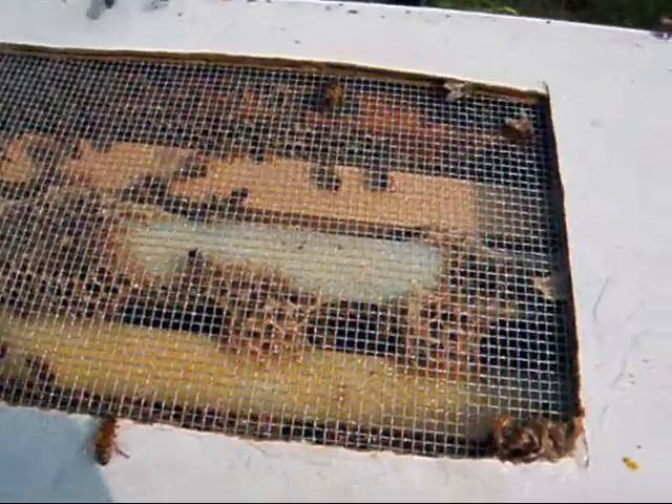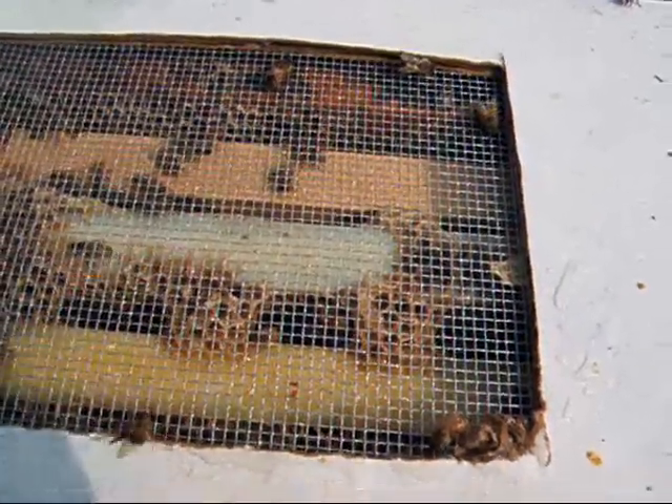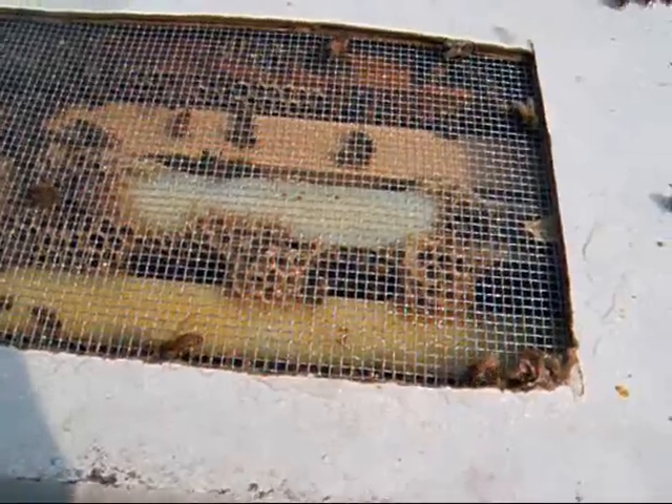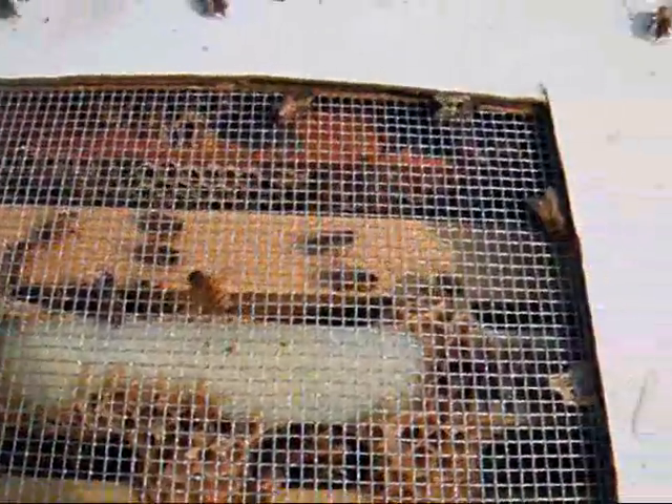The nuc — I noticed it's probably been established a little longer than the other one because there is a lot of burr comb. They've already glued these frames together, so I'm probably going to have to use my tool to separate these. This is going to be the more difficult of the two, I'm guessing. I can see burr comb through the mesh.